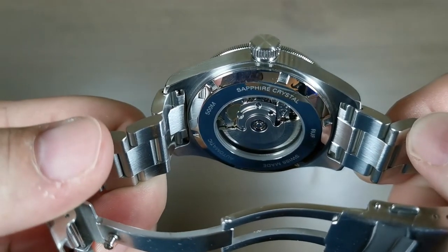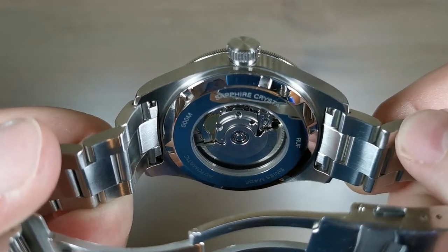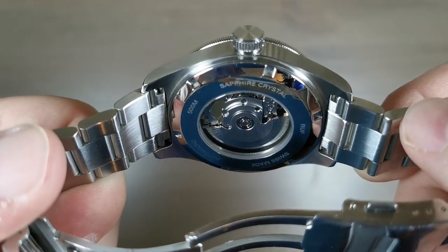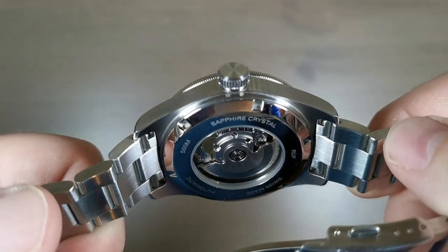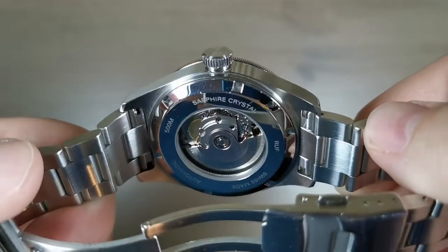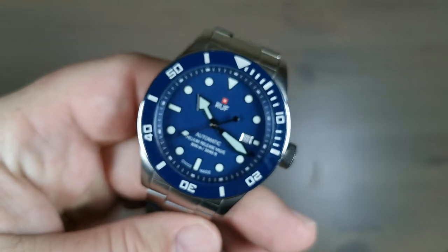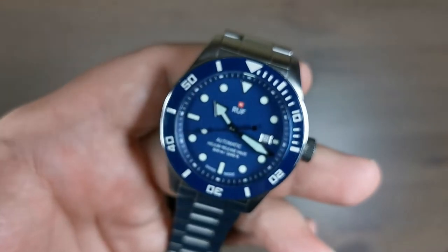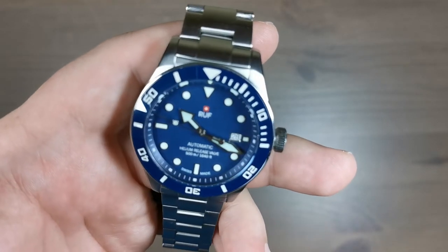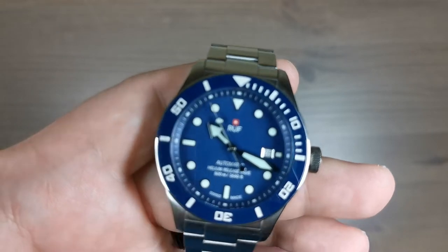In the back of this watch we have an ETA 2824 — it's not decorated, it's a very basic Swiss movement, but it's a great one. It's the kind of movement that'll run within about two to five seconds a day for most people when running well, and although it isn't the prettiest it definitely gets the job done: it's reliable, keeps great time, and is easy to service. They're becoming more and more rare in microbrands outside of the Swatch Group, so this might be one of your last chances to get an ETA 2824.